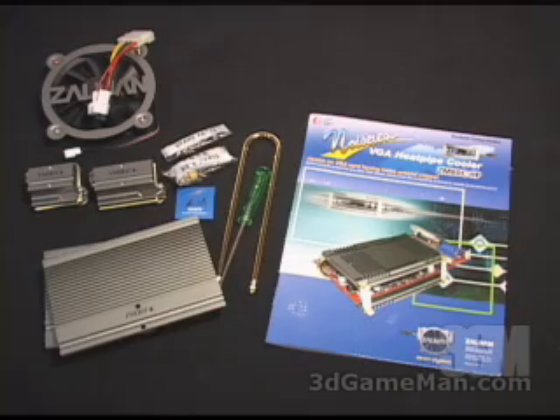Hello again, my name is Rodney Reynolds and welcome to another video review. Today I'm looking at the Zalman 80C HP VGA Heat Pipe Cooler with the optional fan. I'm looking at two products here today.